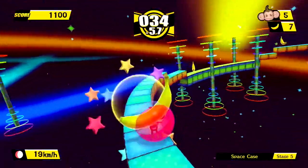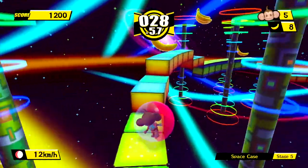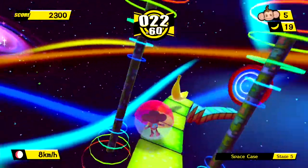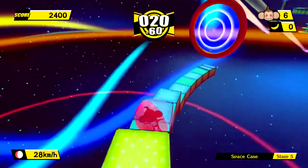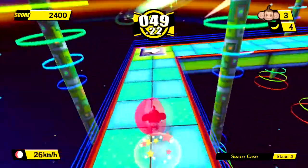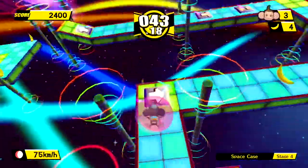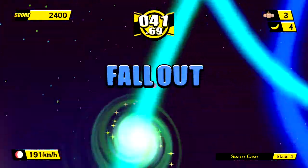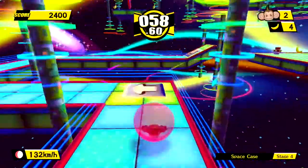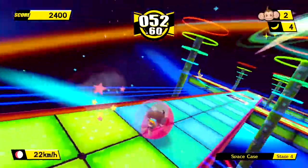The bad: boss battles. What a terrible idea they were first time around and I don't know why they didn't remove them here. You roll around a circle while a broken camera that wasn't designed for this tries to keep the enemy in focus, while you also try not to fall off a platform you frequently can't see — it is horrible. Without a story linking the worlds together, the bosses make very little sense, and 10 times out of 10 I found no fun in them — simply a barrier to the next world.